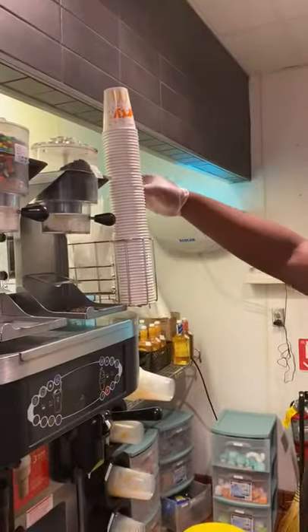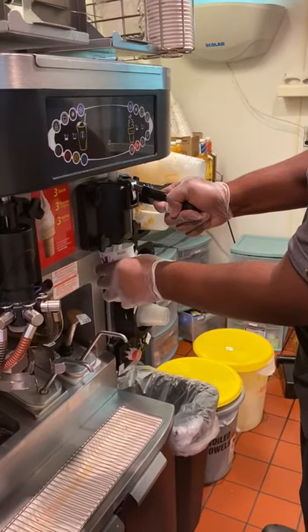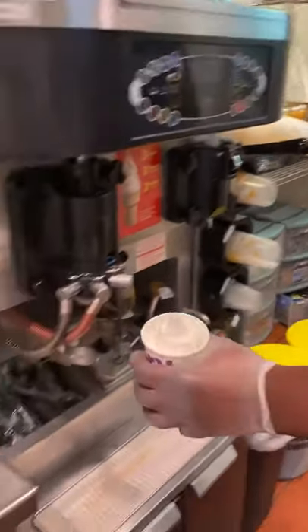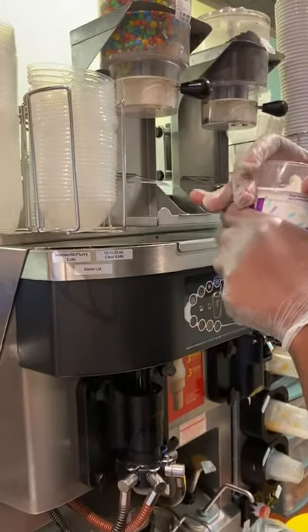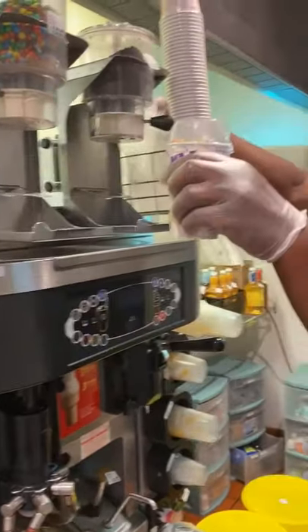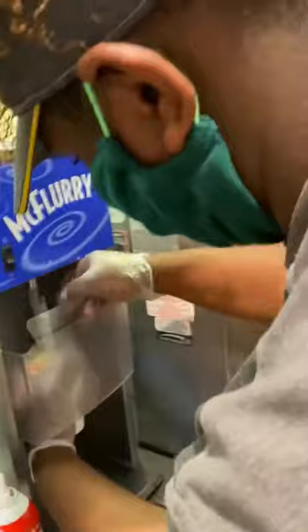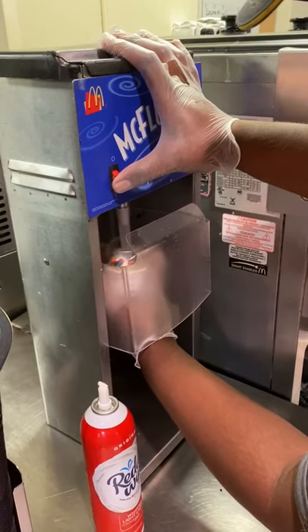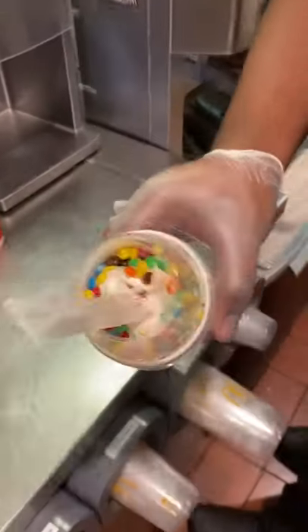Now we'll do a regular size M&M flurry. Same procedures — fill up the flurry cup with ice cream, and when it gets to the rim, pat it down twice. Put a lid on it and do three scoops of candy: one, two, three. Put your flurry spoon in it, take it to the flurry mix station, and mix for six to eight seconds. Now you have a fully mixed M&M flurry.